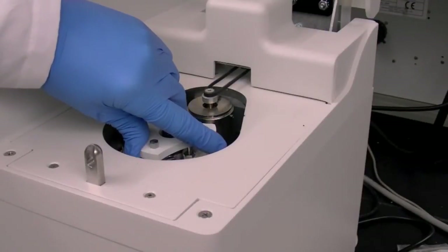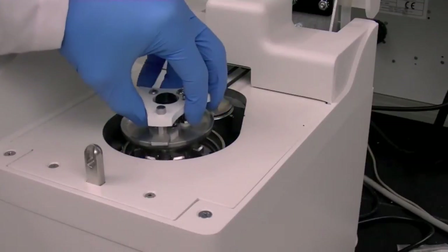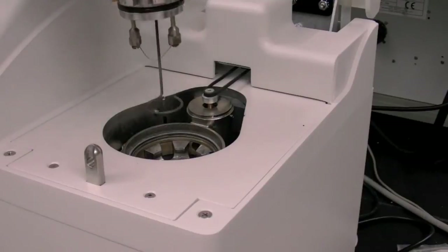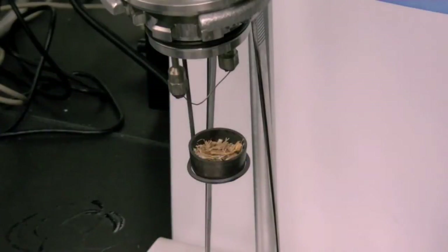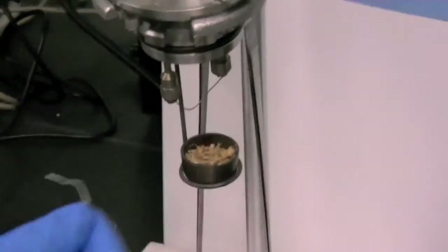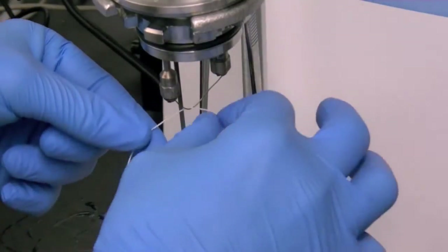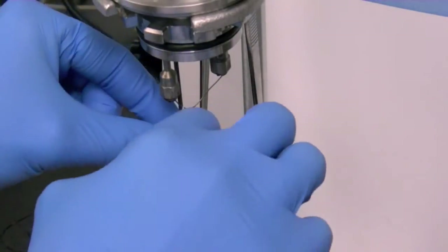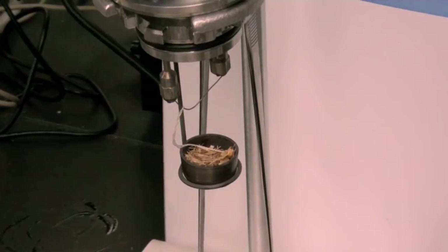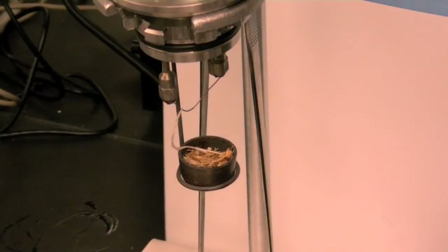Once the instrument is in idle mode again, open the lid and carefully remove the sample holder by rotating counter-clockwise to unseal from the bomb canister and lifting out. Place the full sample cup in the sample holder. Prepare a fresh cotton string wick by looping a piece of cotton string around the ignition wire at the bottom of the V-shape, twisting the string around itself slightly, and placing the edges of the string on top of the sample, so the string connects to the hottest part of the ignition wire and passes the flame down to the sample.